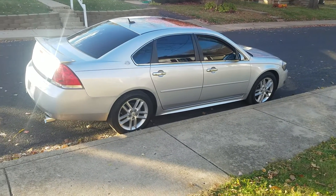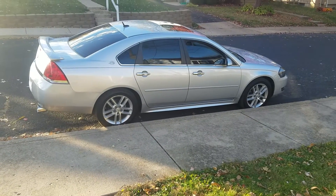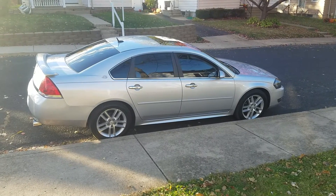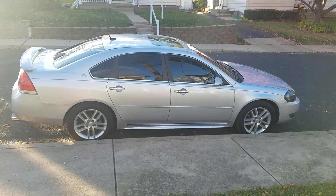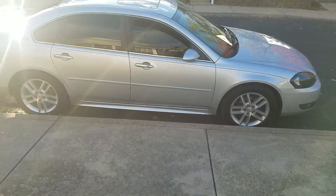Hey, what's up YouTube, it's Reese9008. A little windy out, figured I'd just show a video of what I've done to the '09 Impala. Not much so far — just got headlights, five percent tint on the back, twenty percent on the front.